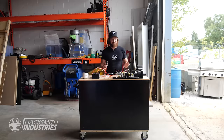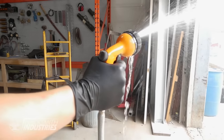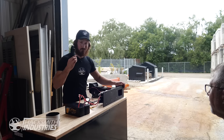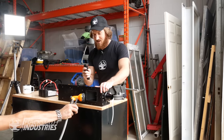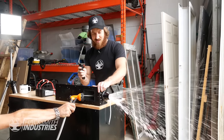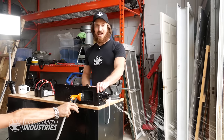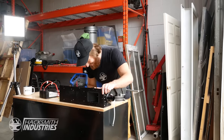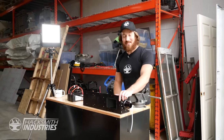So everything seems to work. Let's test it out with some water. This isn't a very scientific test, but basically we're going to shoot some water into the inlet and make sure it comes out the outlet when I spin up the motor. Yeah, it totally works. This test proved nothing. But hey, that's how you make a video.